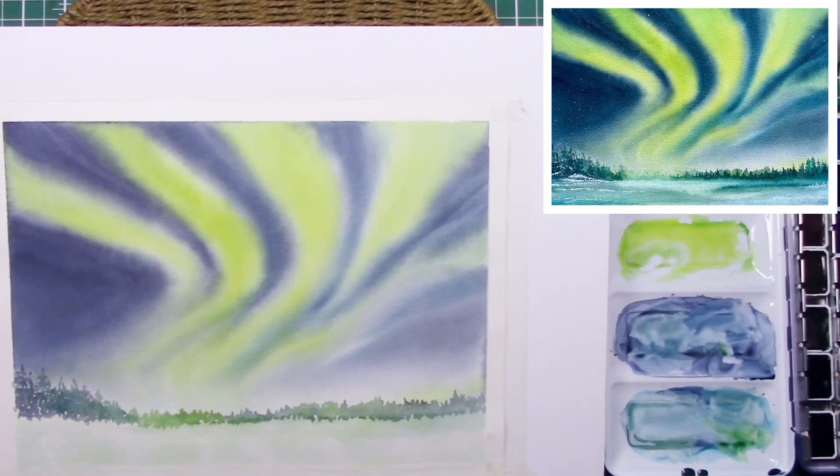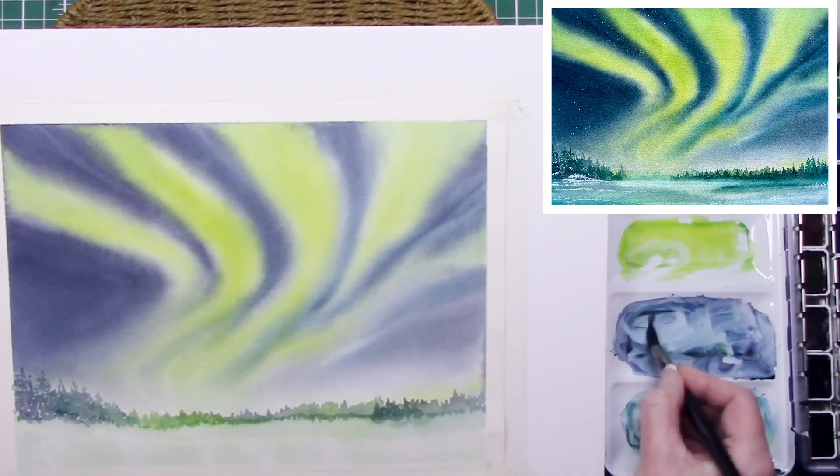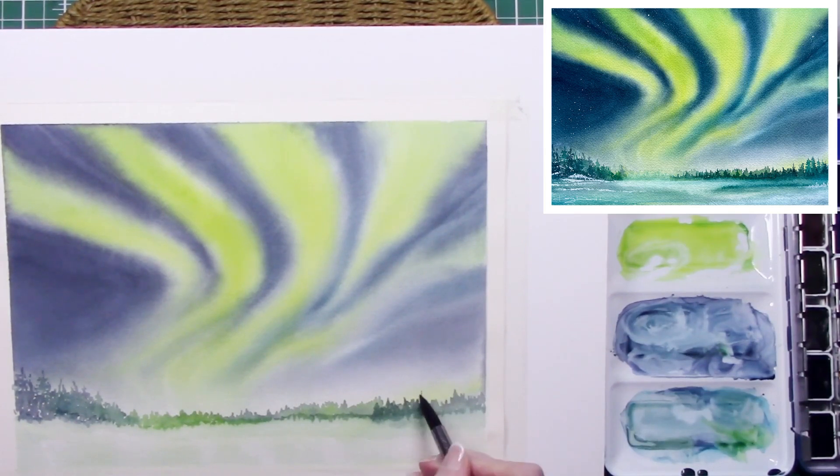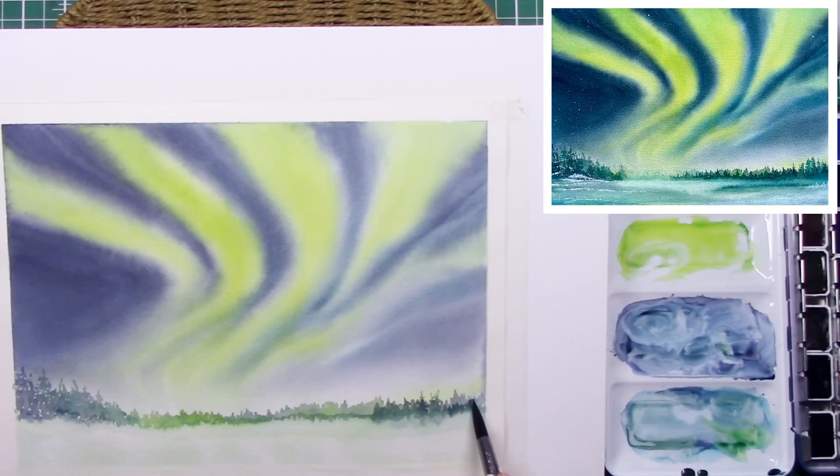Just having a play — I still don't know where I'm going with this painting. Just softening out that edge a little bit and then adding sort of a second layer of trees.